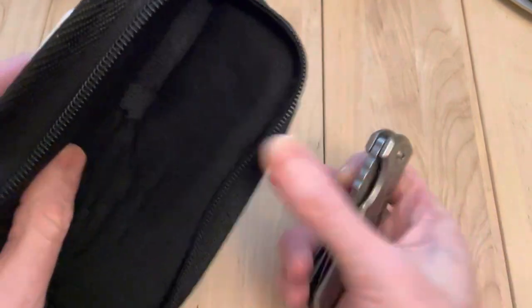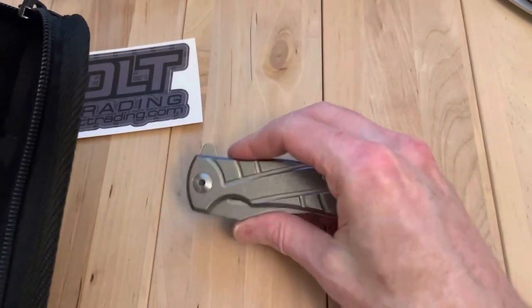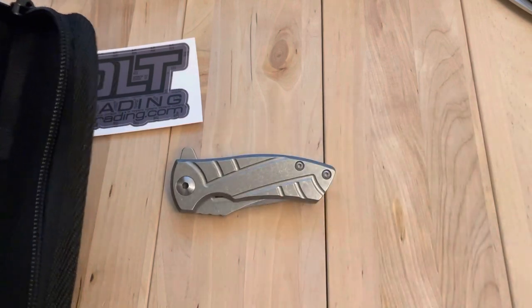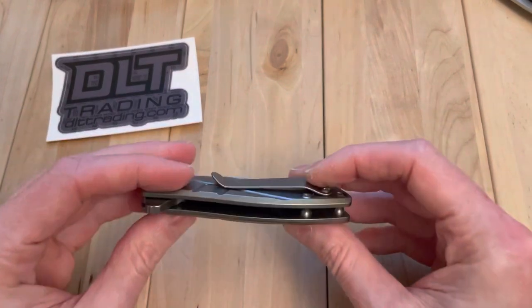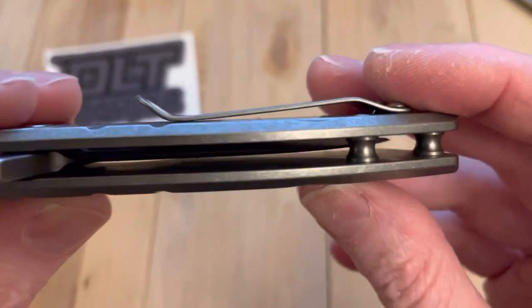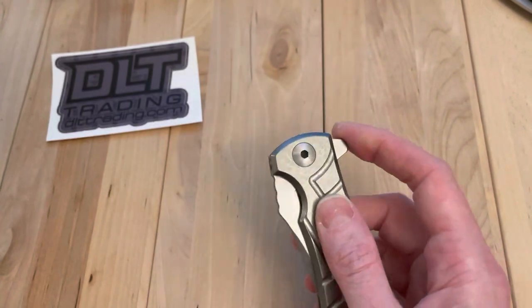Not much in there — nice little soft case and a knife. And it's a little smaller than it looks on the screen. I read up on it, saw the size, and it was like wow, that thing just looks bigger than what it is. Sometimes knives have that effect, which is interesting. But this is a little guy — just a little flipper.